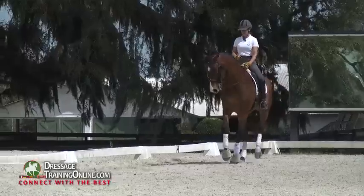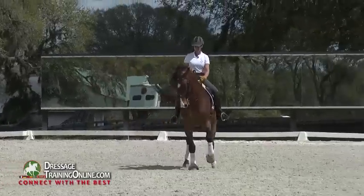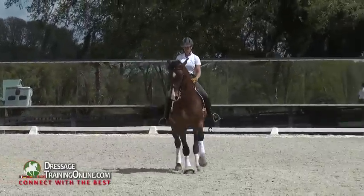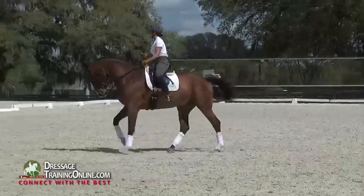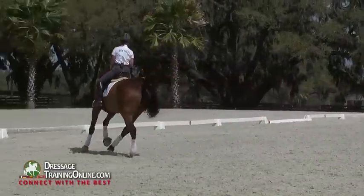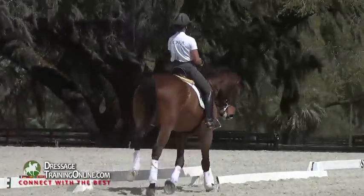He's a little bit braced on this right side, so I'm going to leg yield him over. Nice boy. That felt really easy. No tension. Okay, we'll try him on this quarter line.